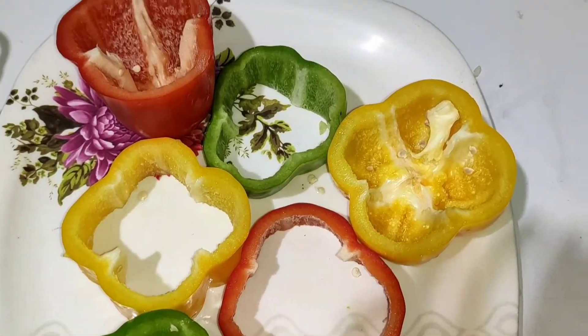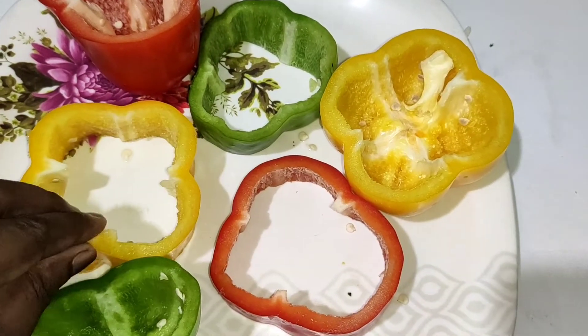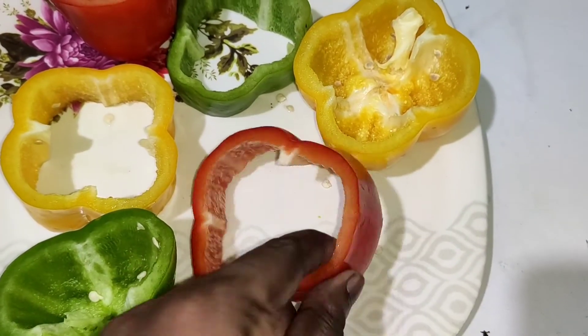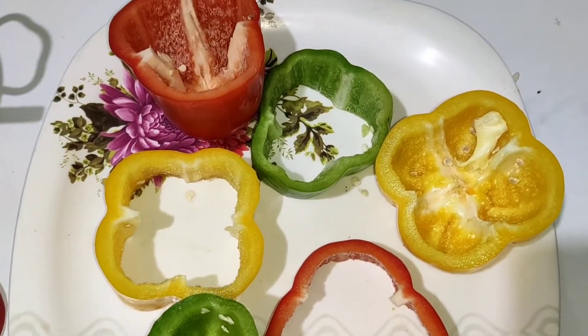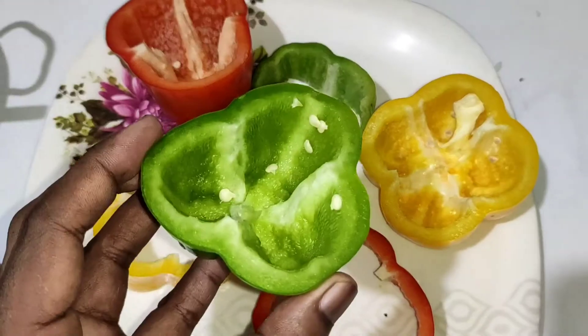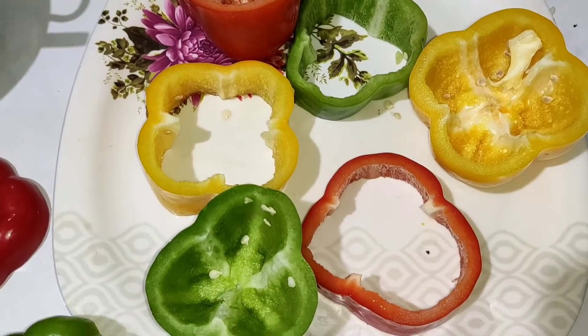First, we will take the Capsicum and cut it into slices like this. You can see how thick the slices are. When the colors come together like this, it looks so beautiful — green, yellow, red — a very good combination.